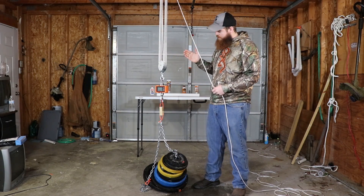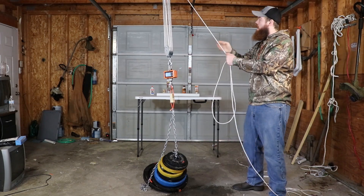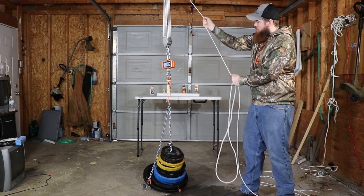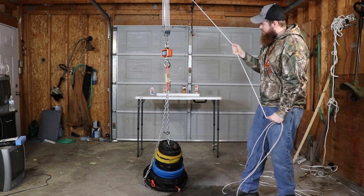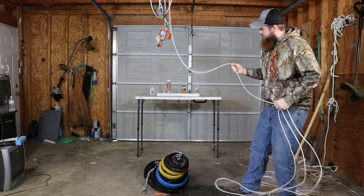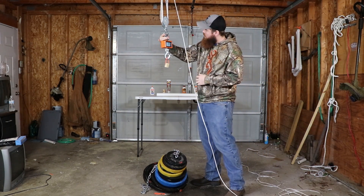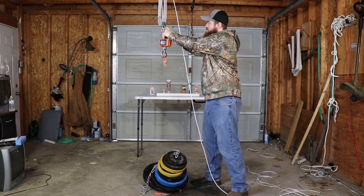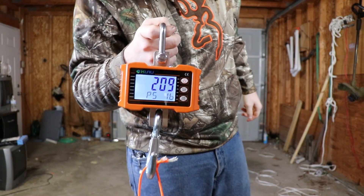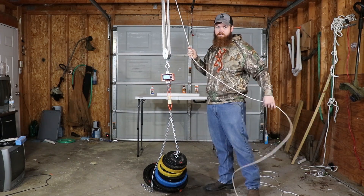Now it's time for our final glue — the Flex Glue unclamped. Unclamped, it did 209 pounds. Now it's time for our final one, the clamped Flex Glue.